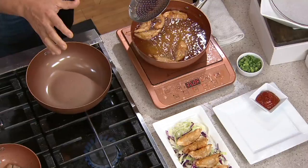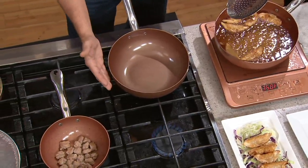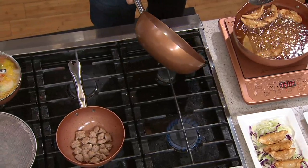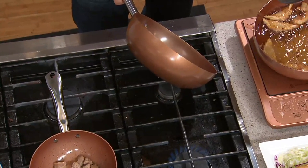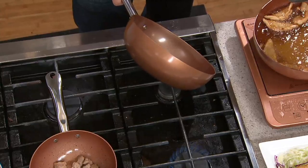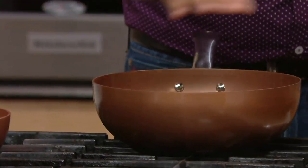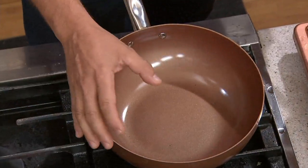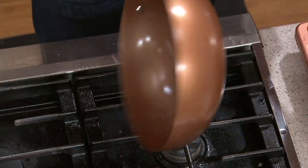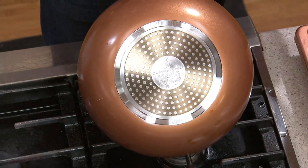You wanted something a little different — you're traditionally used to the square design, but this is very similar. We drew the sides up real high. We like to call it a super skillet; we know it's a wok, it cooks like a wok, it looks like a wok, but it's actually just a flat-bottom skillet with the sides drawn up real high. It's a proprietary aluminum core — super thick, going to channel the heat great — and we put an induction plate on the bottom.